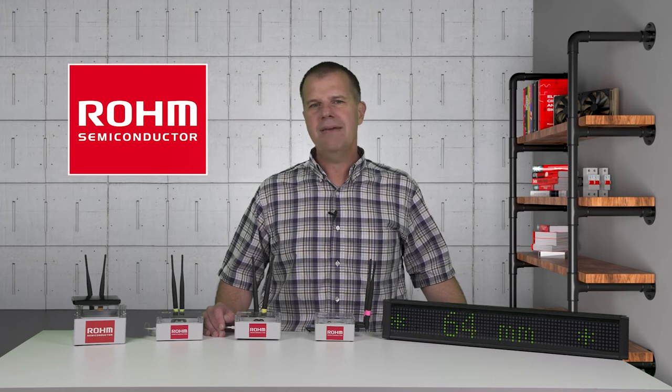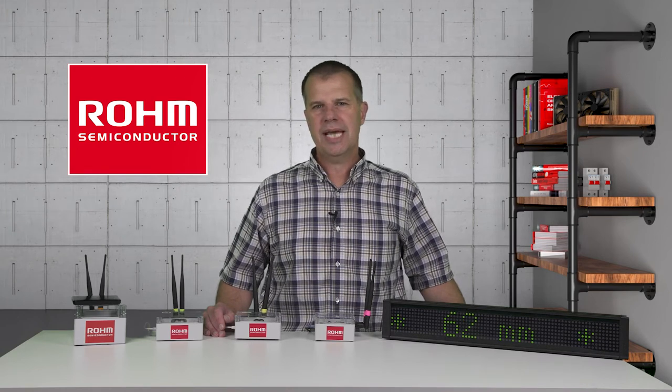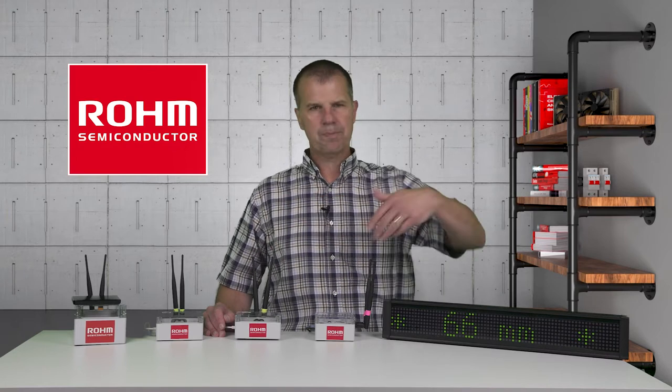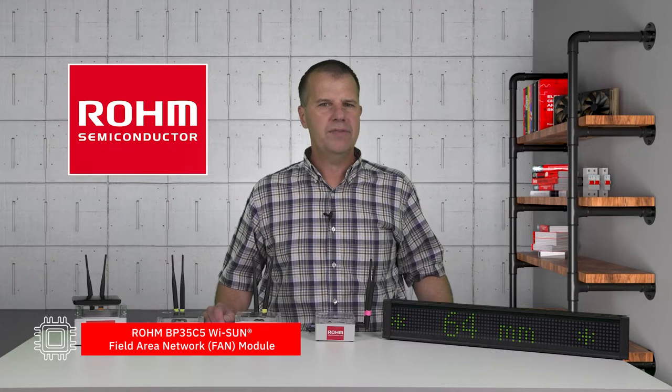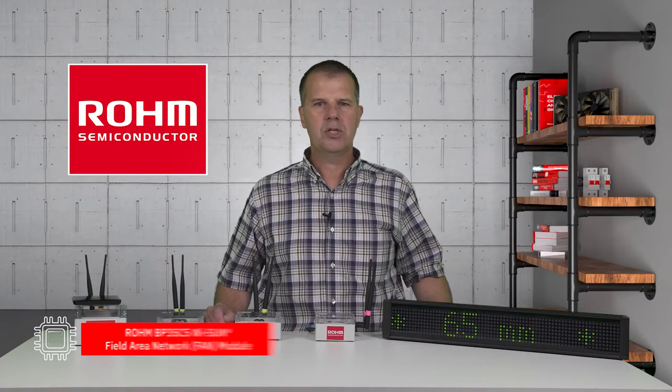Today we get the opportunity to dive into the WISUN communication standard and even see it in action using this Roam Semiconductor demo. It is based on their BP35C5 WISUN Field Area Network, or FAN, module.